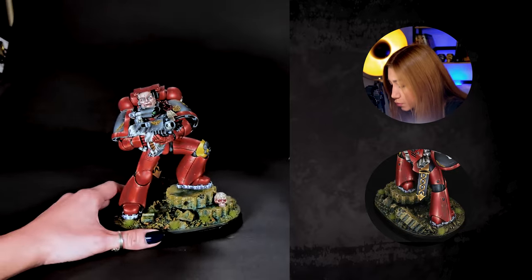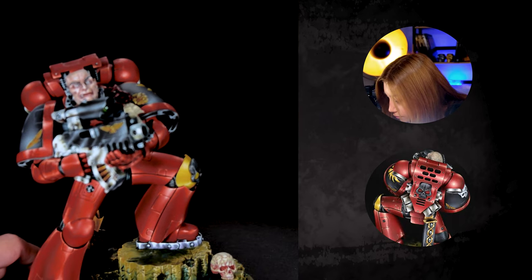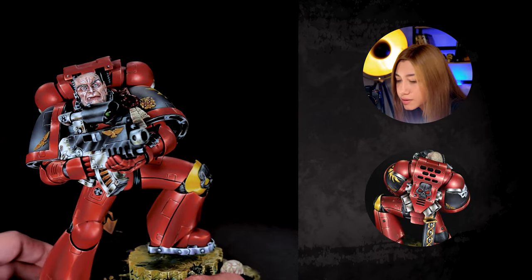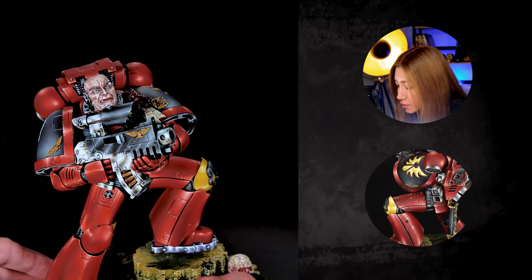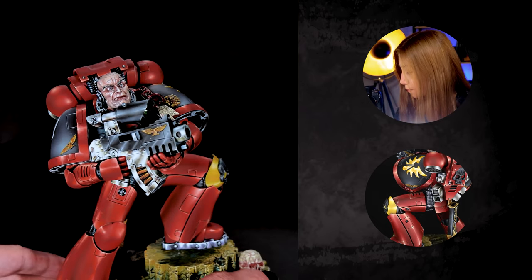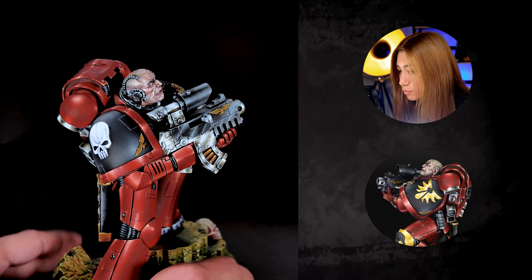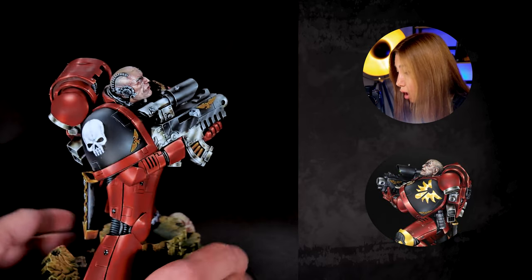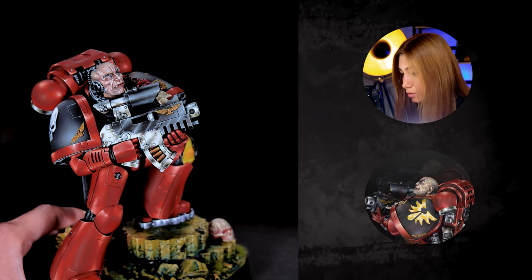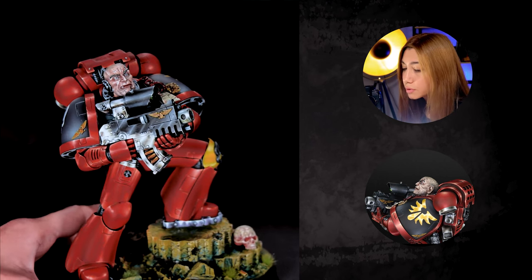I want to maybe zoom in a little bit to this face — let's see if I can. Yeah, now you can see how crazy this face is from a very close-up. Totally going for it! Let's give it a little turnaround so you can also see it from this angle. Please also take a look at the weapon, because I think the non-metallic effects on this weapon are also super crazy — I really loved it.